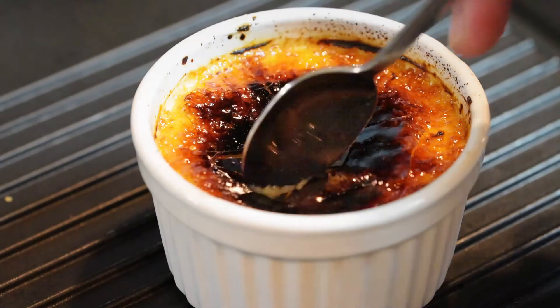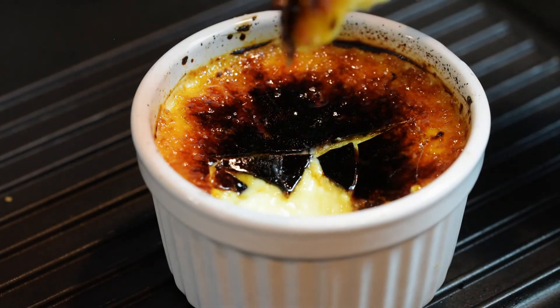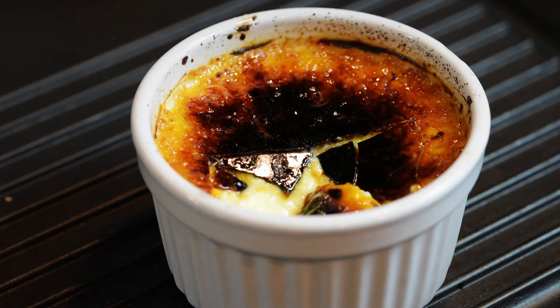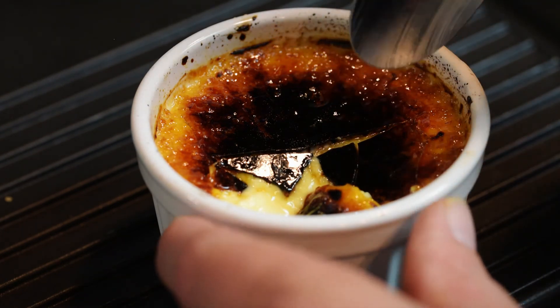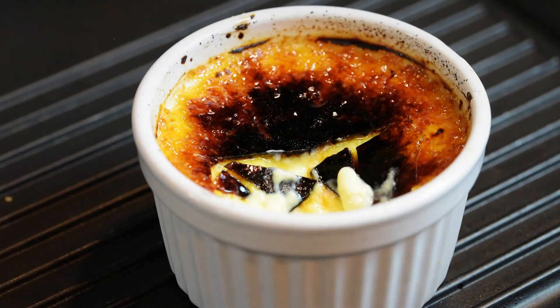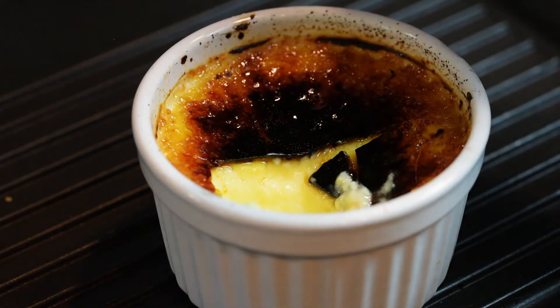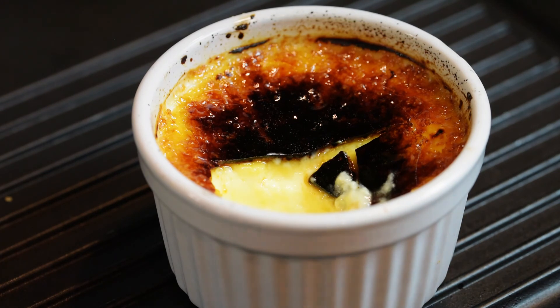I'm going to crack it open. Look at that lovely custard inside. Mmm, that is fantastic. I like mine very burnt, as you can probably tell. You might like yours less burnt, but there's something about the bitterness of that really burnt sugar with the sweet custard underneath. And that little bit of orange liqueur we put in — that adds to it as well, that really does make its presence felt. We didn't put much in. These are absolutely delish.